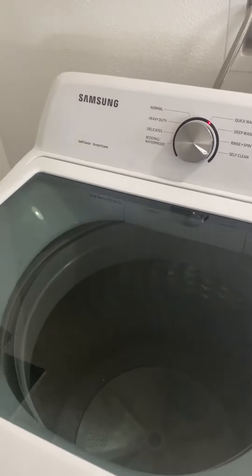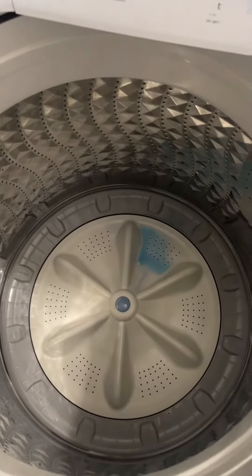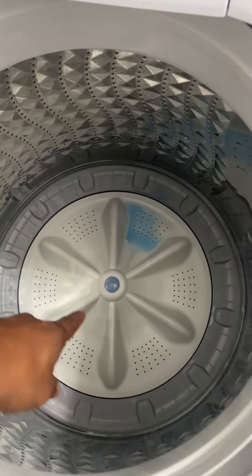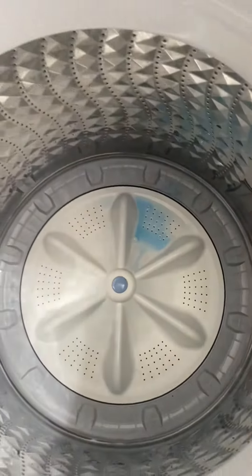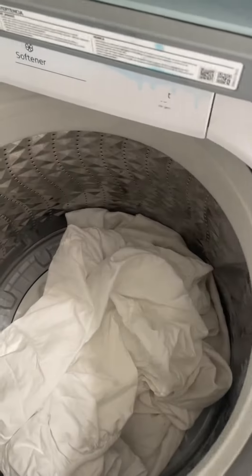What's up clean freaks? I am in the laundry room working with the washing machine today and I want to talk about how we're supposed to organize the clothes to make sure that the agitator can do its job. A lot of times when people put their clothes in the washing machine they just throw it in here, but on this machine that's not a good thing.